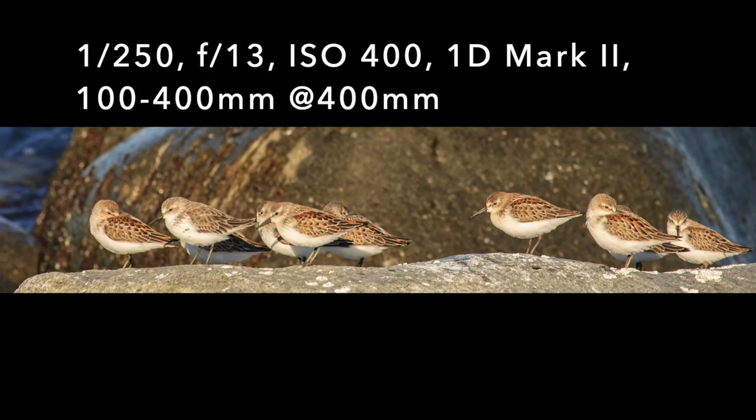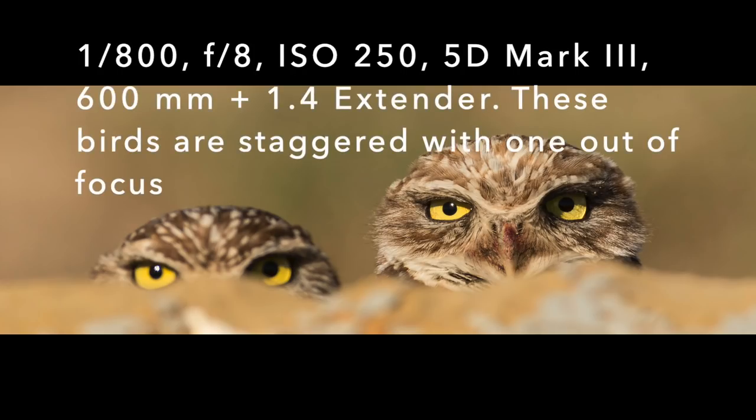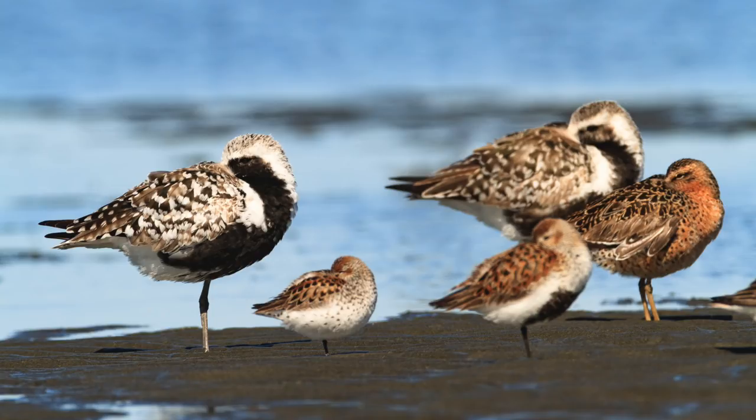That doesn't happen very often in bird photography — having them line up one, two, three right in a row perpendicular to where we're going to take their picture, each at the same distance. Most of the time the birds are going to be staggered. They're going to be in a triangle pattern or one, two, three back further.